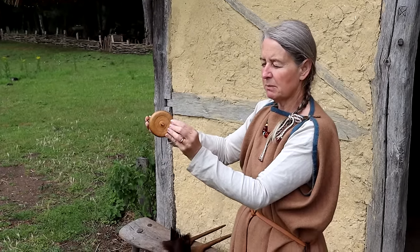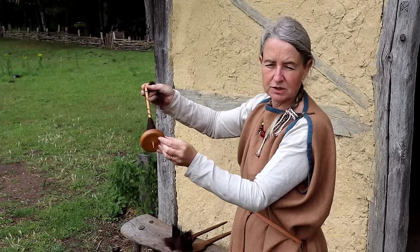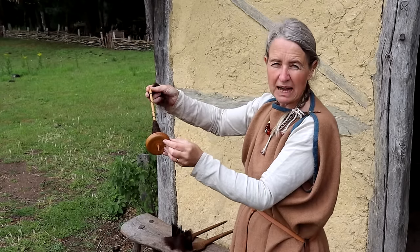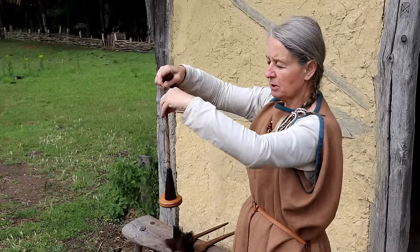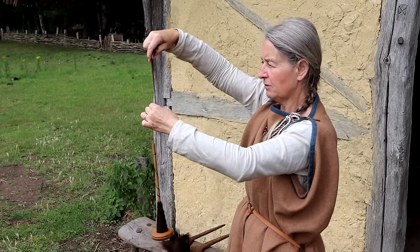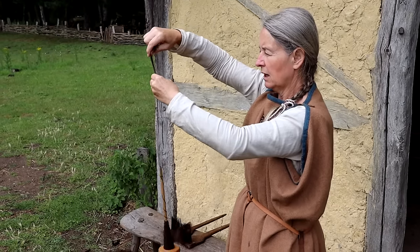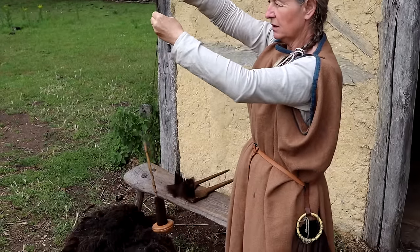This particular whorl is made of wood, but the Anglo-Saxons used all sorts of materials — clay, pottery, recycled Roman tile, antler, and chalk. What I'm going to do is put a twist in the fibre, and as it twists, I pull out the fluffy combed wool and the twist travels up to turn it into thread.